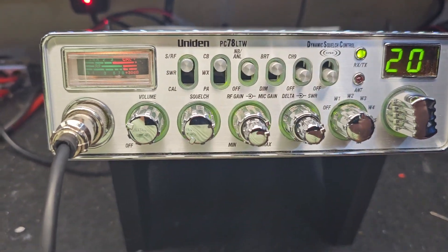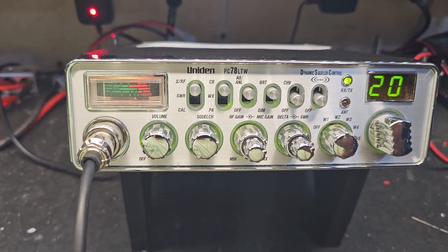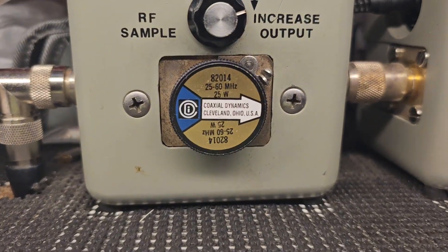Hello again everyone, we're back. This is a before and after tune-up report for Jimmy in California on his Union PC78 LTW. Jimmy, let me show you what we got here out of the box.